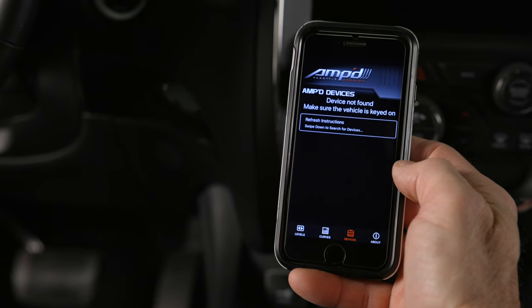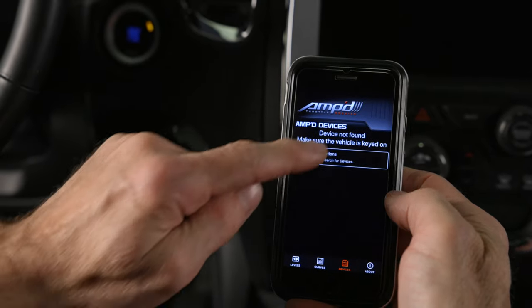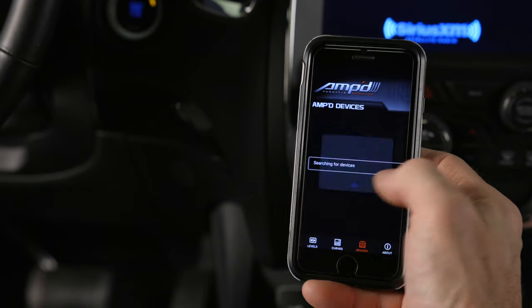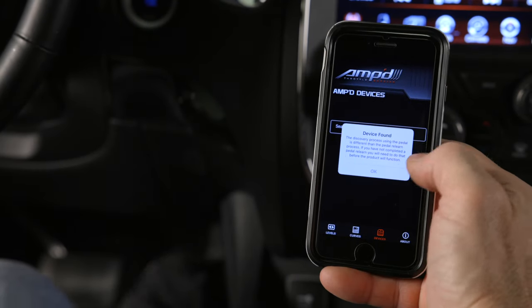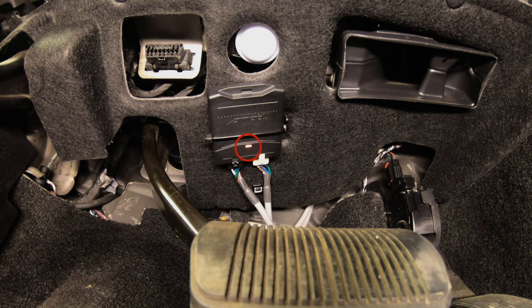Select the device to connect to, and if the device isn't listed, try refreshing the page by swiping down. Once your device has been successfully connected, the light on the module should now be lit red.